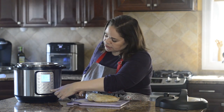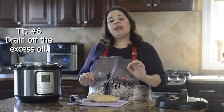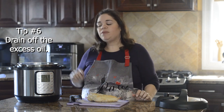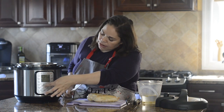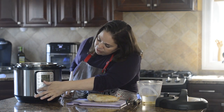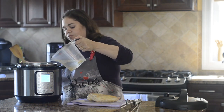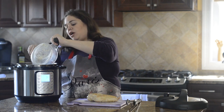Turn off the Instant Pot by pressing Cancel. Use pot holders to lift out the inner pot, drain off the olive oil, and return it. Press Sauté again and add the liquid to the pot, making sure you get all of the bouillon cube in there.